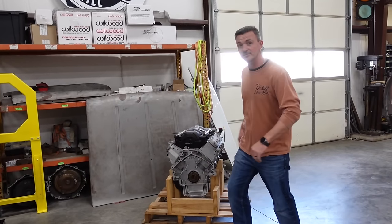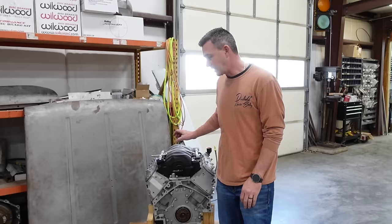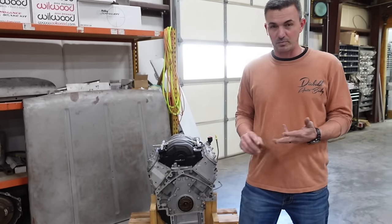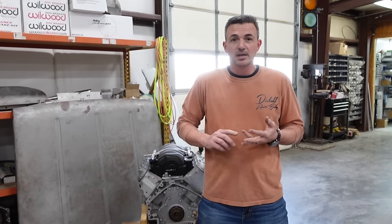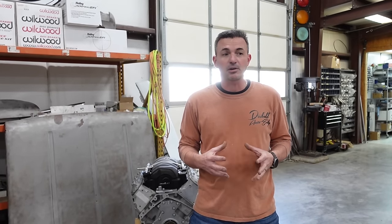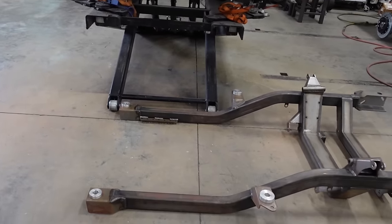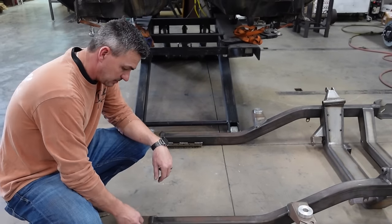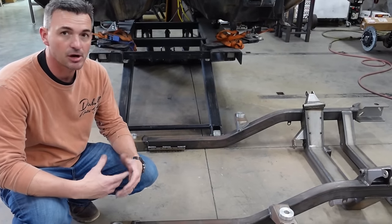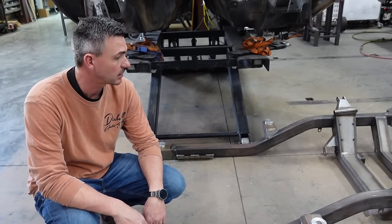We've got our LS3 here — had Greg at Operation GTO build and tune it for us. It's an LS3 out of a 2013 Camaro. We did a VVT/DOD delete, put in a BTR Brian Tooley Stage 2 cam and lifter kit, and went ahead and put our LH8 muscle car oil pan on it. We've got our Heidts front subframe with aluminum race bushings, and I'm going to get the transmission mounted onto the motor and start building the front clip on this car.